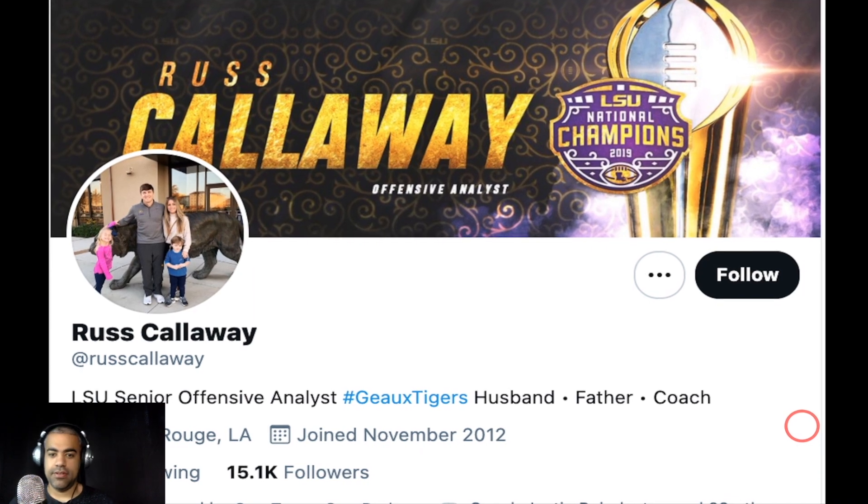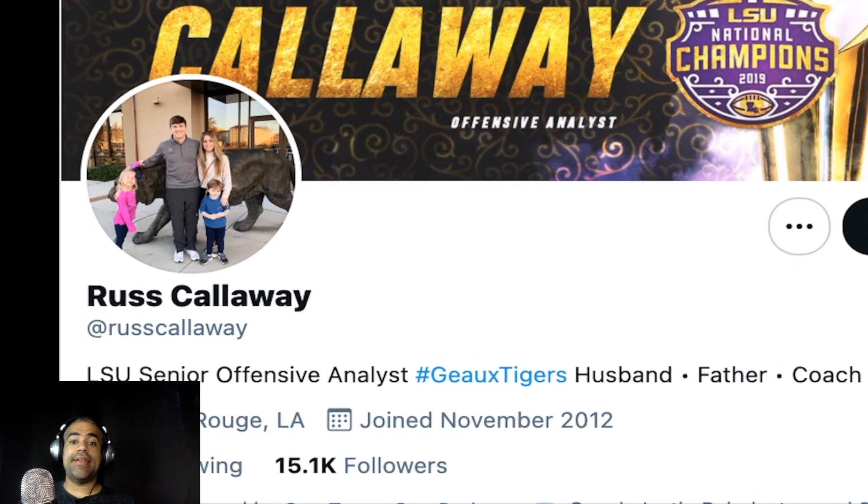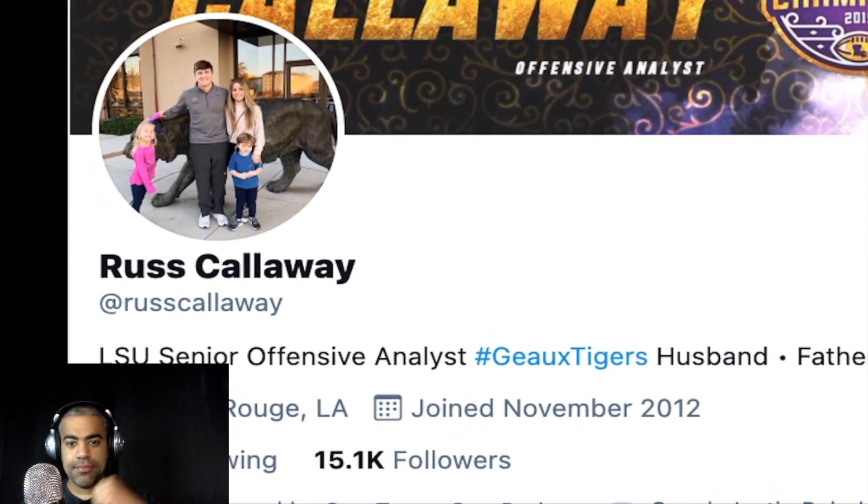I hope you enjoyed this video today. As always, live streams Tuesdays and Saturdays — it is Power Hour LSU.